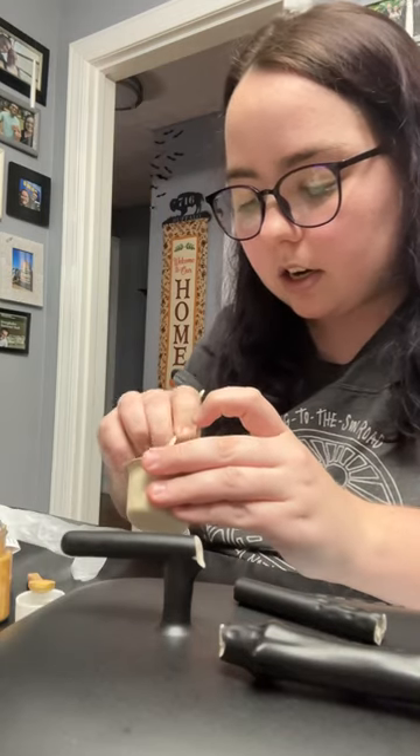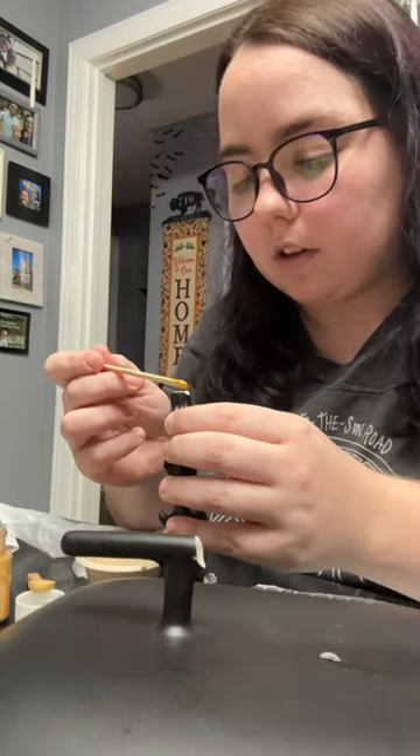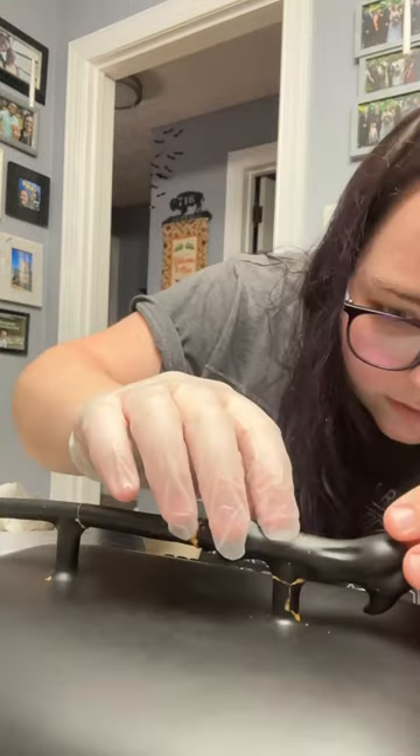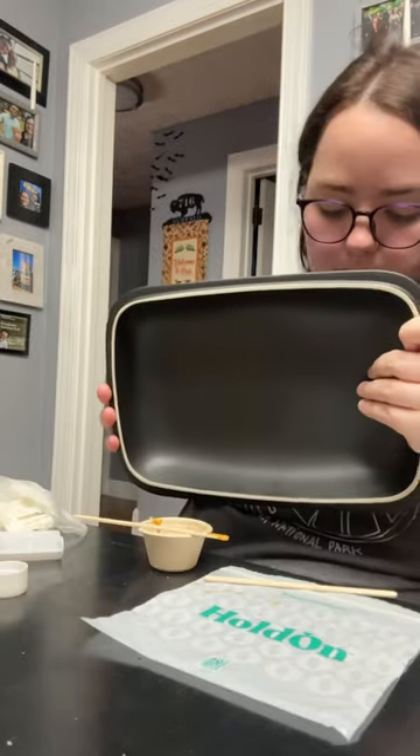No repair will ever make this lid oven or dishwasher safe, but I wanted to be able to display it with the bottom. I thought this was a great time to try Kintsugi, which is repairing it with gold and lacquer.